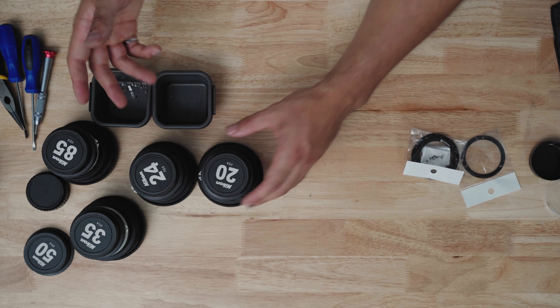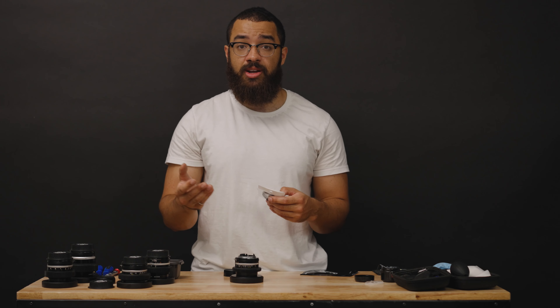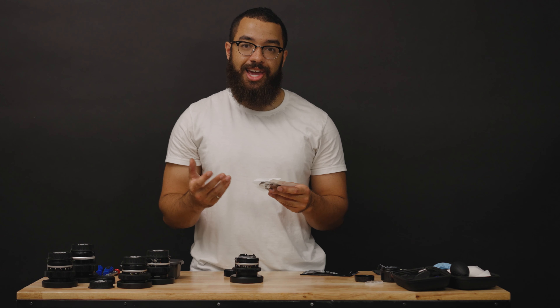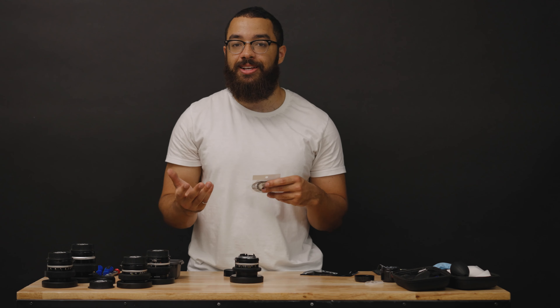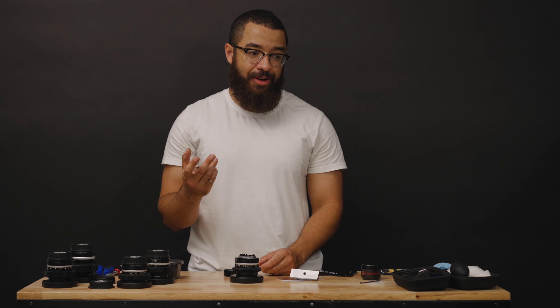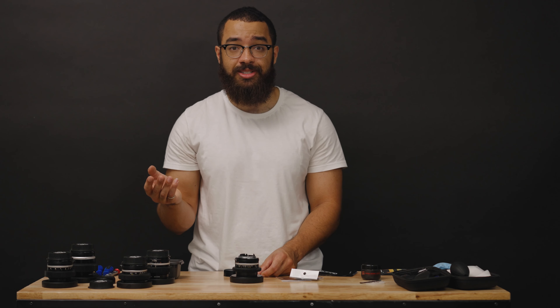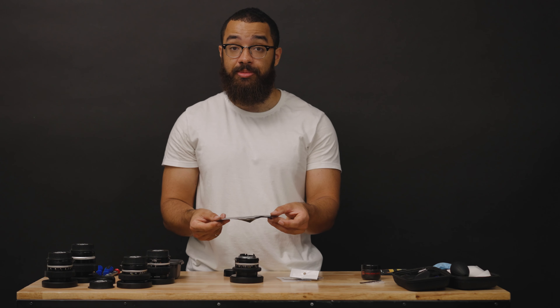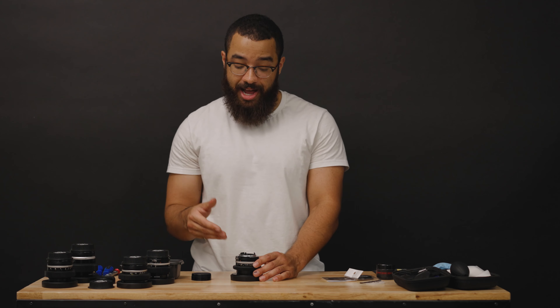The parts for the conversion are from Simmod — I'll leave links in the description for everything I used. This is an EF adapter. The reason I'm converting to EF is because it's more of a universal mount across all cameras: Sony, Canon, RED, Blackmagic — EF is kind of the standard, as well as PL. The kit includes an adapter spacer ring, the EF mount itself, and the mounting hardware. I also got lens grease — it was unclear online whether to use silicone or lithium grease, so I just bought it from the same store as the adapters.